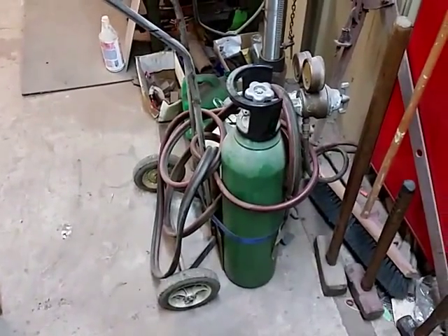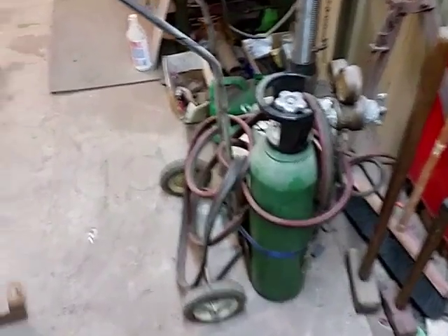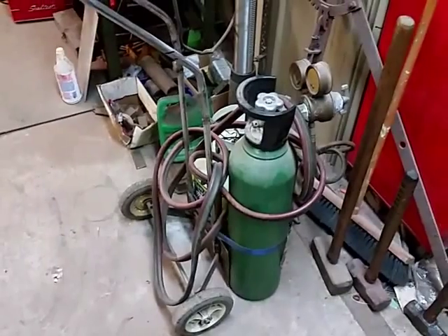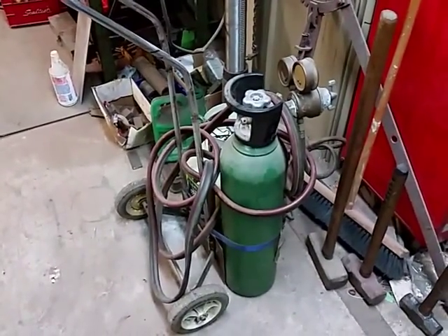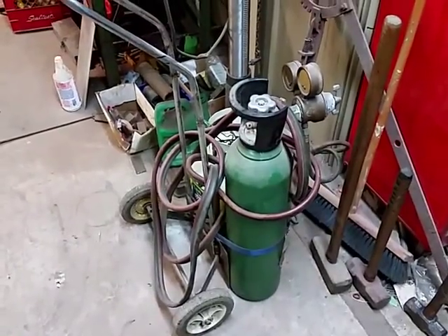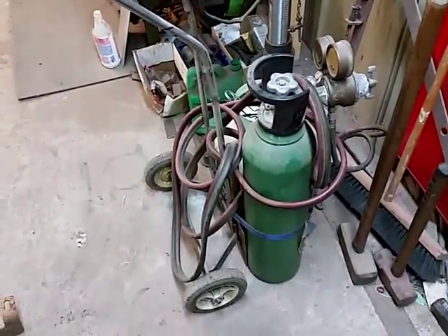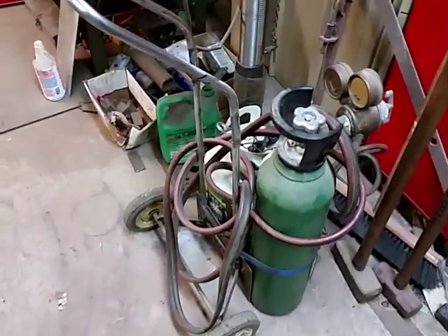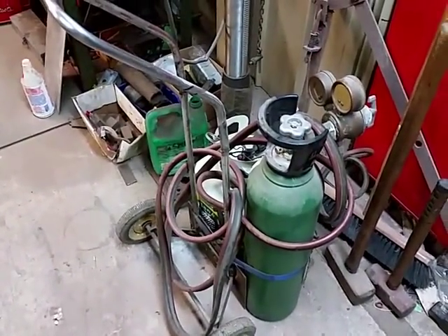So this is it — it's a standard, I think it's a B-sized oxygen tank, which is the only part about it that you can't cheap out on. Around here these tanks cost about $300, and then you still have to put the gas in them. But if you can get around that, the rest of it you can source out relatively cheaply.